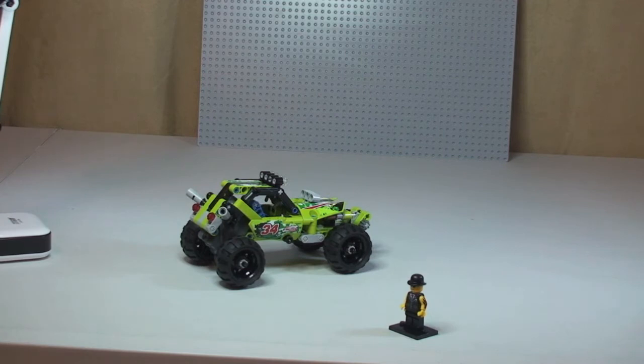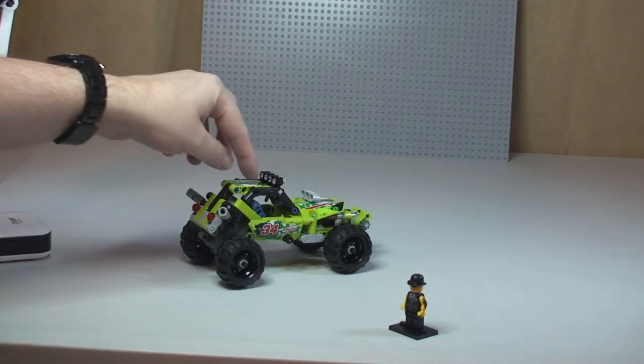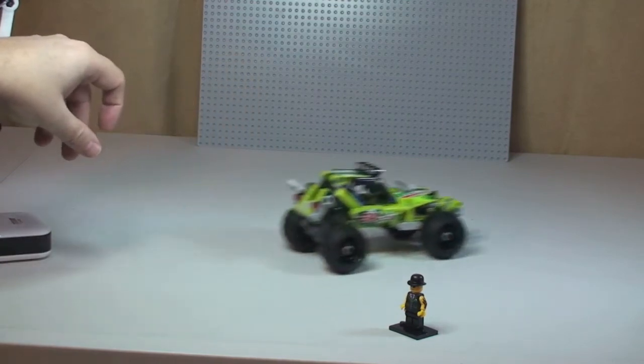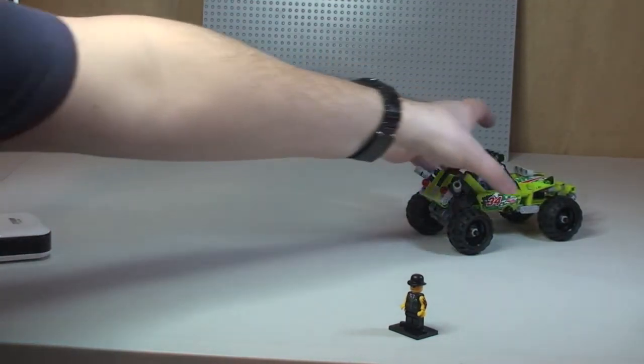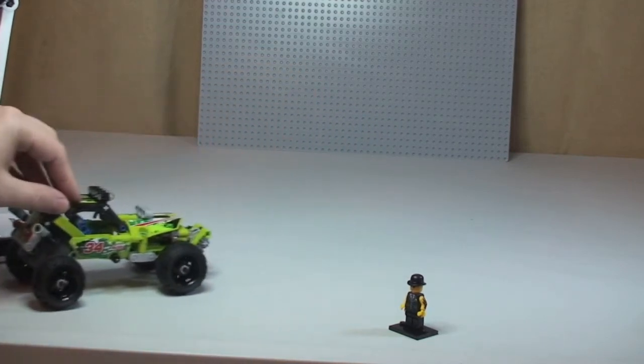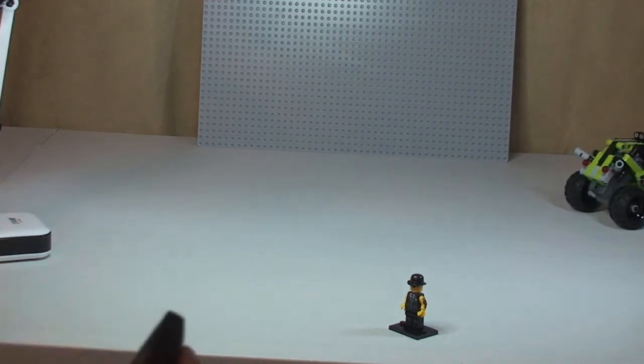The final feature is the one I mentioned at the beginning — this is one of the pull-back sets. Simply pull back like so and release, and the vehicle will propel forward. Pull it back a bit further, and there it goes.